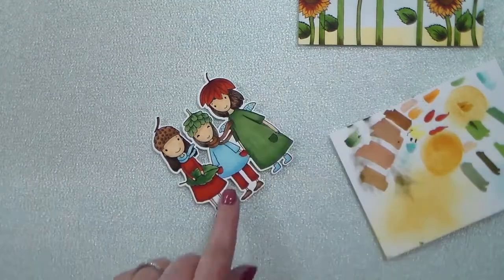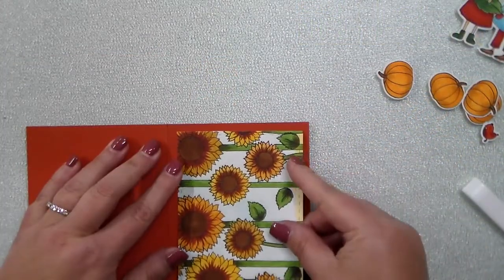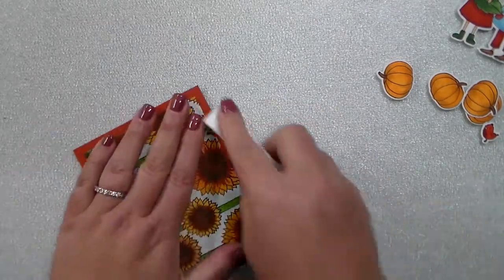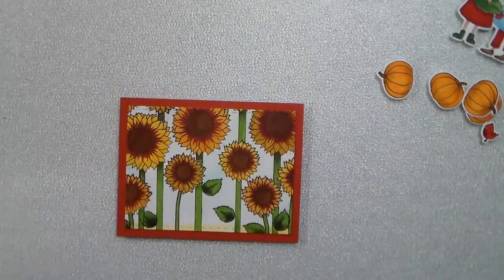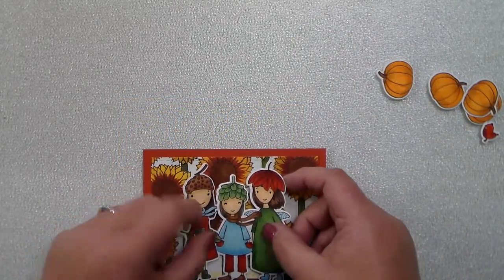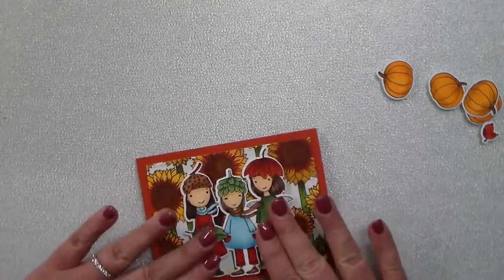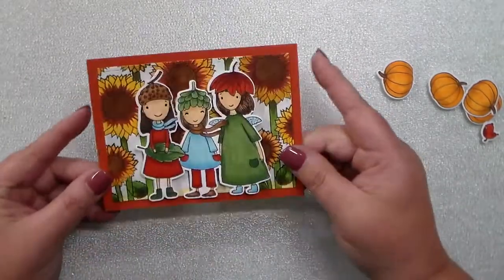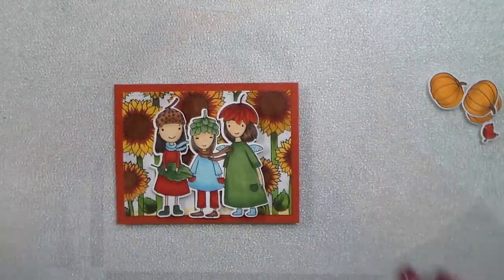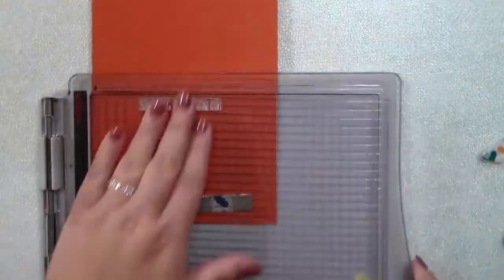I trim the card panel out with some stitched rectangle dies from Honeybee Stamps and add that on top of some coordinating card stock. I pop my little girls onto some foam tape and add them in. I was going to make this whole scene with little pumpkins around their feet, but I love this so much when I was done that I ended up just leaving it just like that — I love just the little girls in the field of sunflowers.